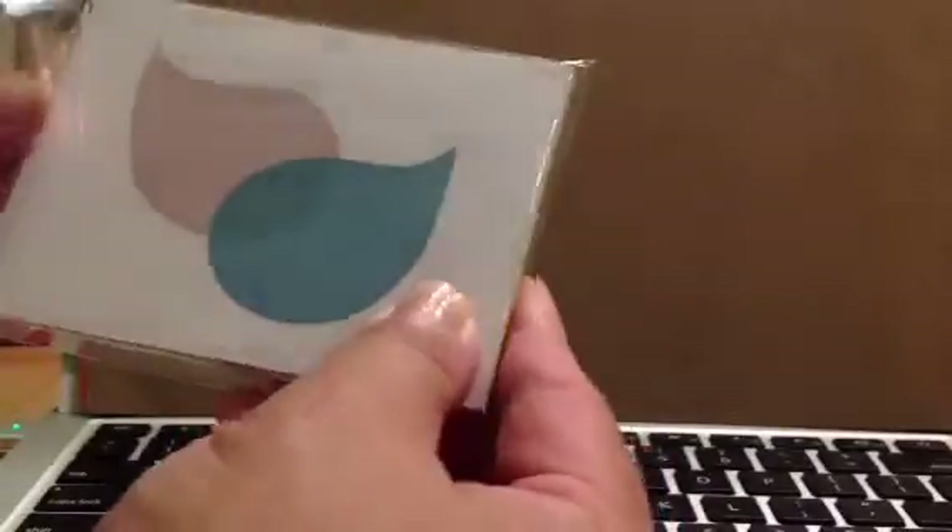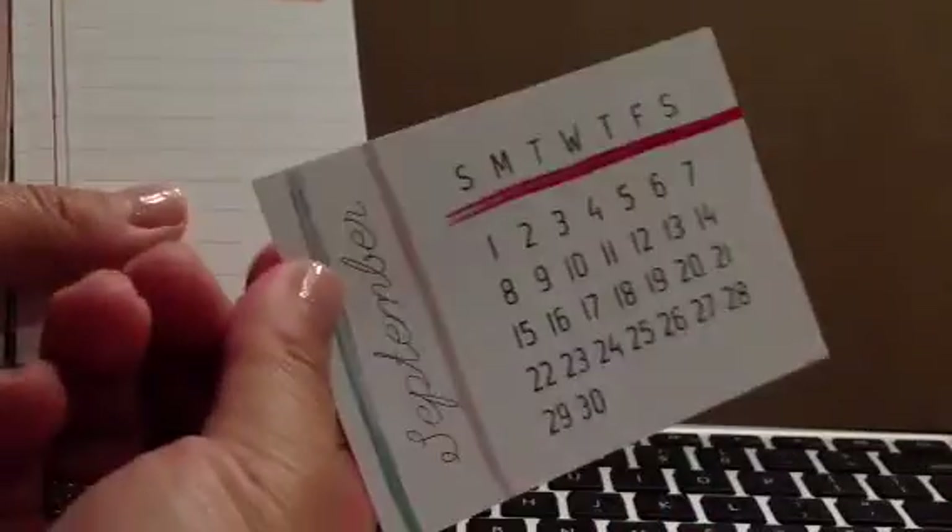So let me show you the cards first, and then the embellishments, so you can see what goes with what and so forth. Here we go. We have these yummy pack of 3x4s. Let me show you September. And I love that this is horizontal and vertical.